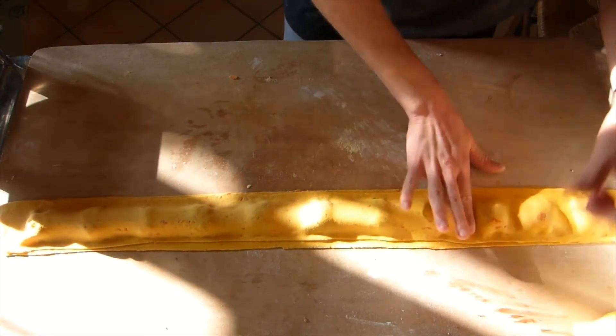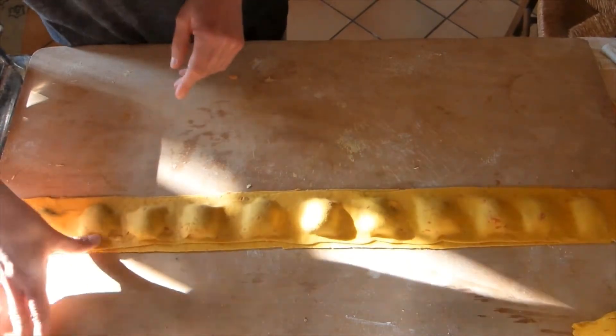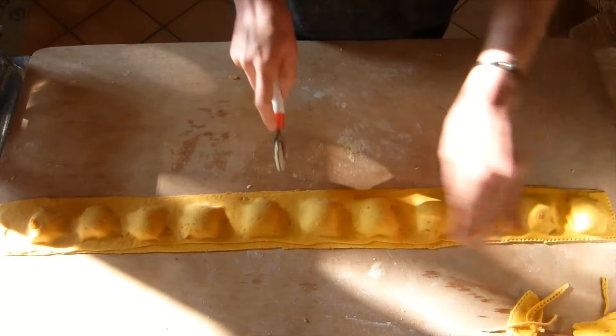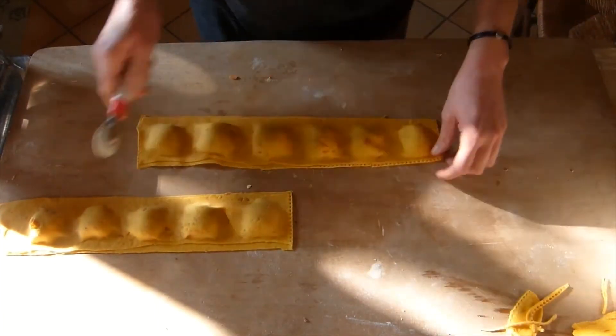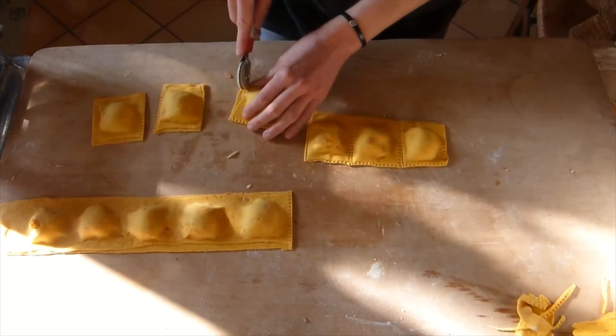Here I'm just pressing around each filling with my fingers, and then using a pastry wheel to cut the edges of the dough. I like it to be very close to the filling so that you have a maximum of filling and not so much dough around it.